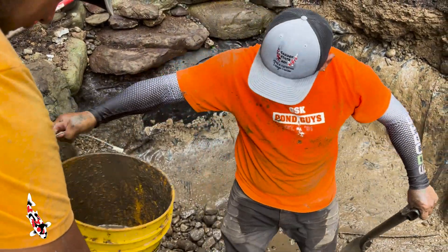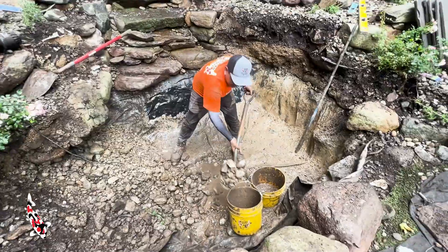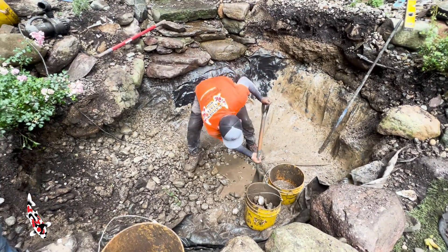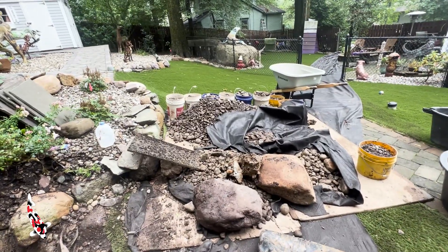Ralphie is going to be exhausted after today — he misses the machine. We've been dealing with tons and tons of gravel, shoveling it out bucket by bucket, dumping it up in the woods, saving some of it for later on.